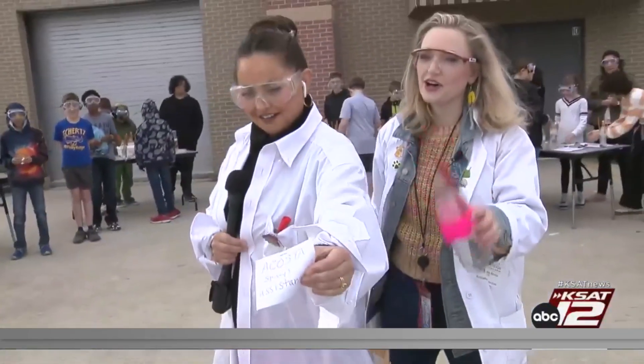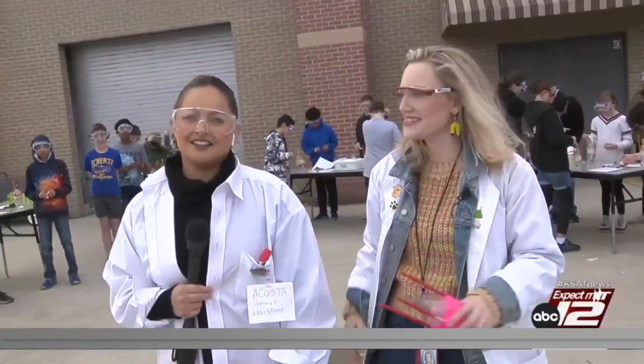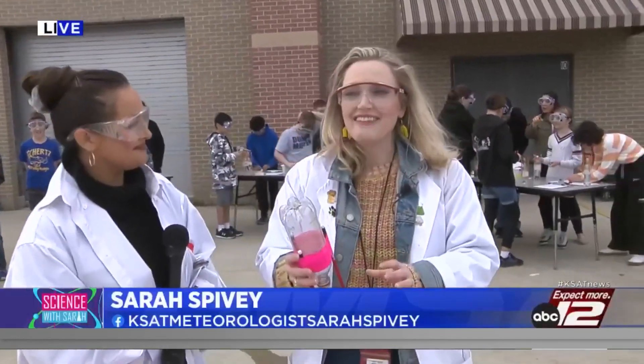This is Acosta, Spivey's assistant today — we didn't want to confuse anybody. We are live at Elaine Schlather Intermediate School here in Cibolo, and since David Sears is off this week, she has a substitute assistant.